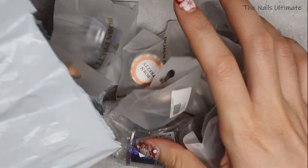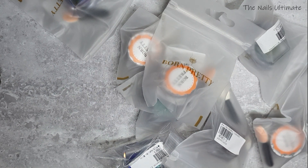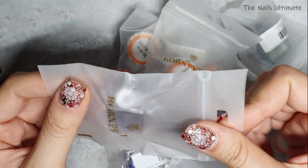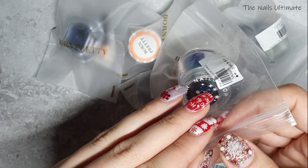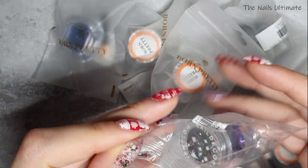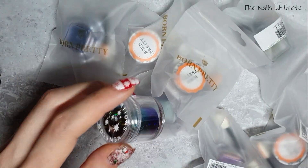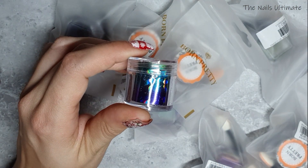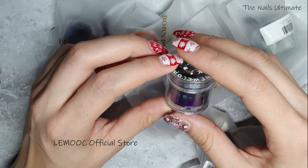Okay, last package — last but not least for this year! This year just started and I am super excited because I have a feeling it's going to be a great year. Last year was horrible for me and I just want to move on. There will be a lot of things happening on my channel, so make sure to subscribe! This store's name is Limac Official Store.